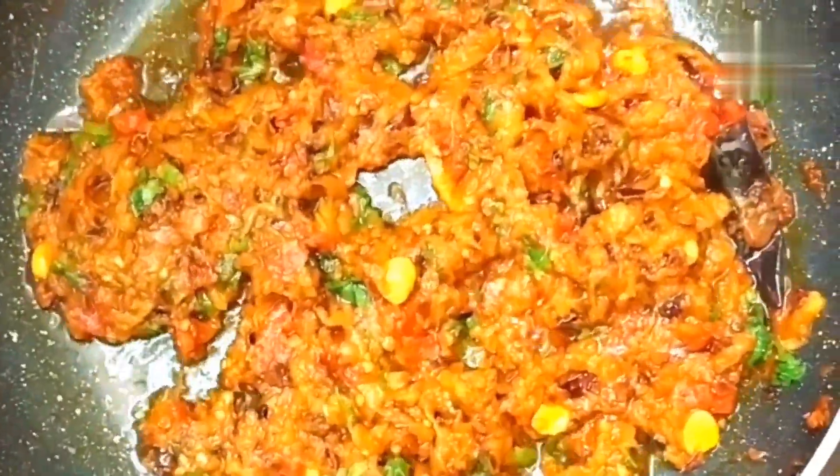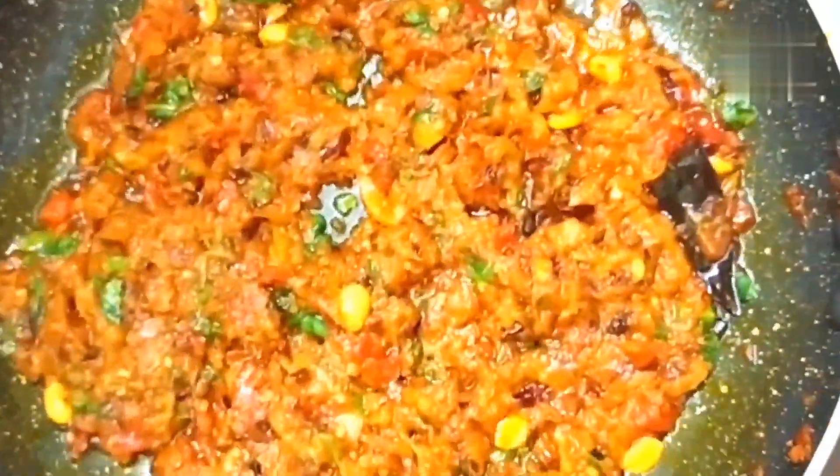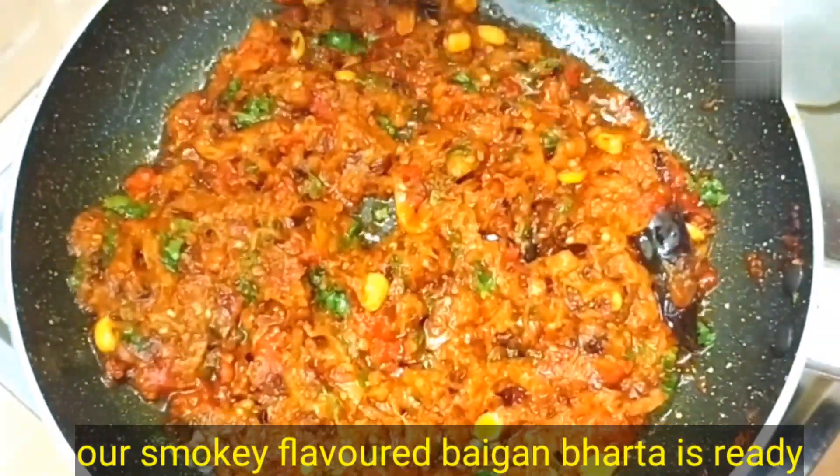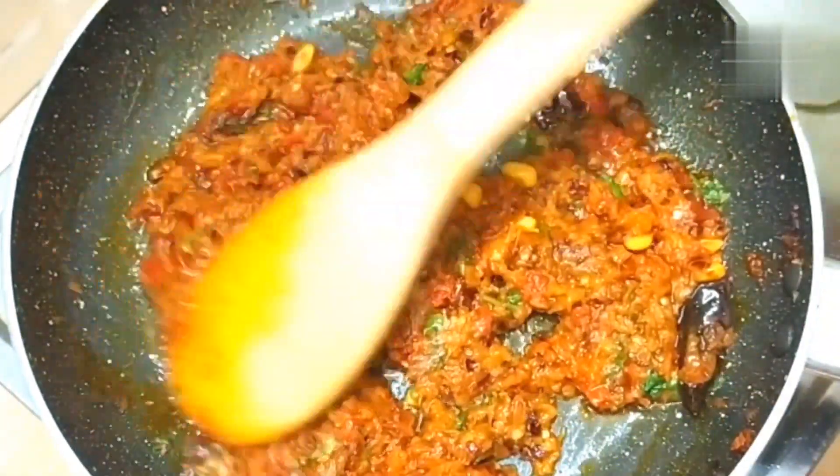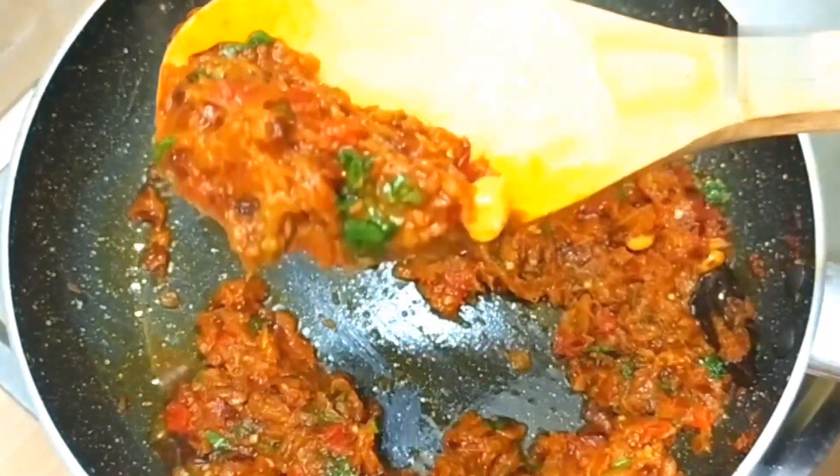We will not add much masala. The baingan bharta is ready. The flavor is also just as good as when we normally make baingan bharta. It can easily be served with any bread. Please try it once.